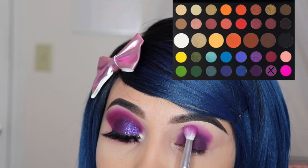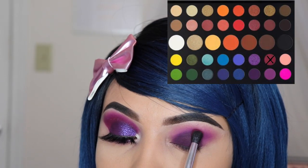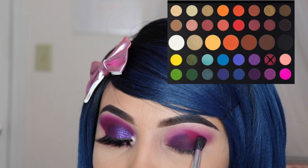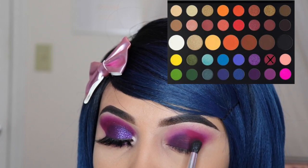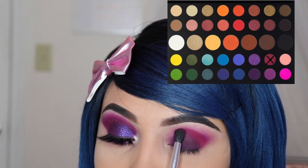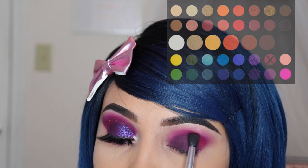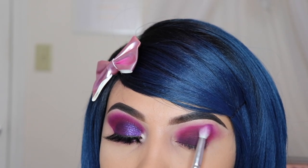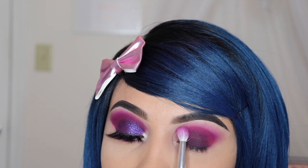Next I'm taking the shade 'Love That' and I'm using the JH37 brush to apply this onto my crease only. This is going to have some fallout but it's totally fine — we can fix this afterwards. Now I'm going to take the previous brush I used with the shade 'Single' with no product and just use it to blend the two shades together onto my crease and a little bit onto my brow bone, but not all the way up.